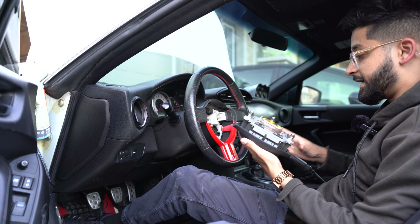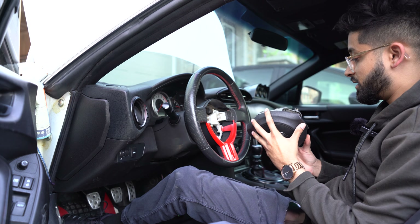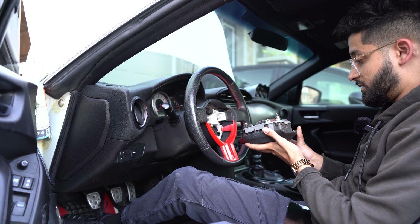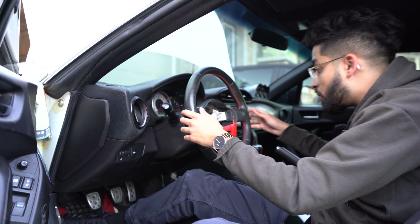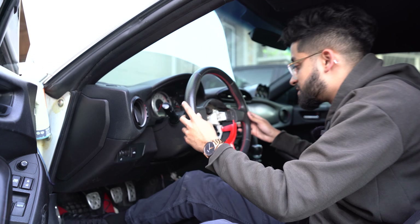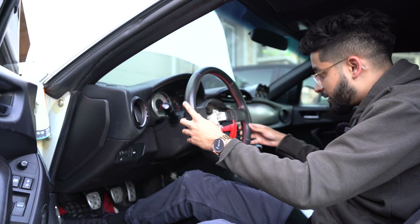This airbag looks good — it hasn't gone off. If it had deployed I'd expect to see melted parts, and it isn't melted, so I'm assuming the airbag is still intact. However, by the looks of it, there is no clock spring on this car — they just completely removed it. I'm going to take off the steering wheel to confirm, but I don't think there's a clock spring here.